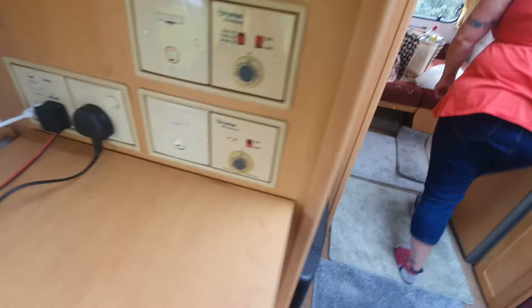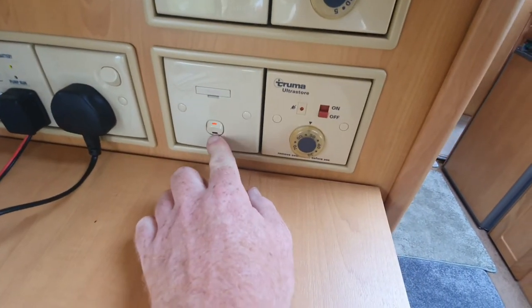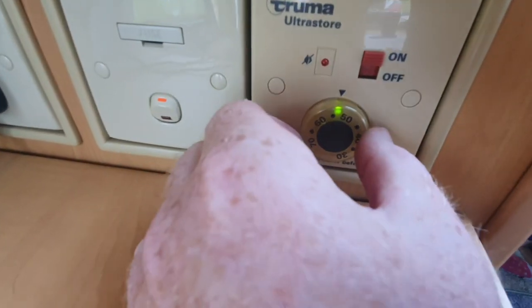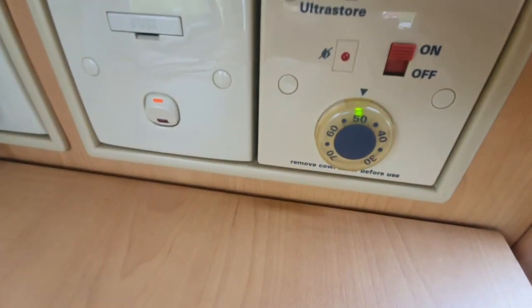For the hot water, make sure this switch is on, make sure this switch is on, and then your hot water temperature can be adjusted there.